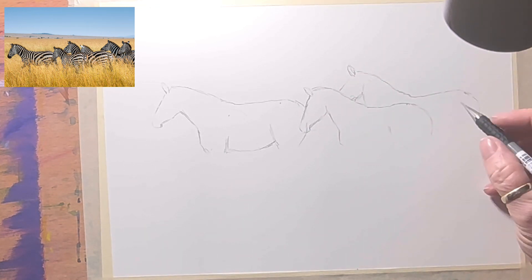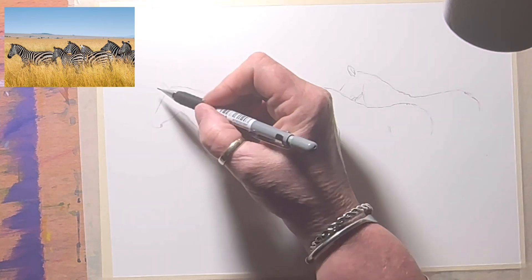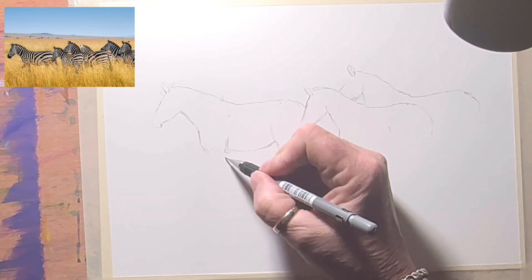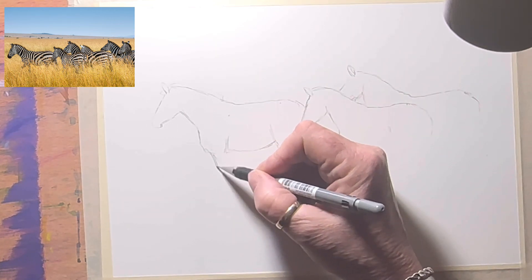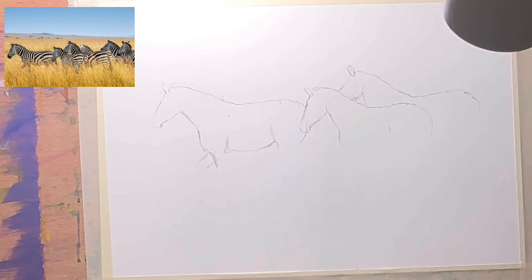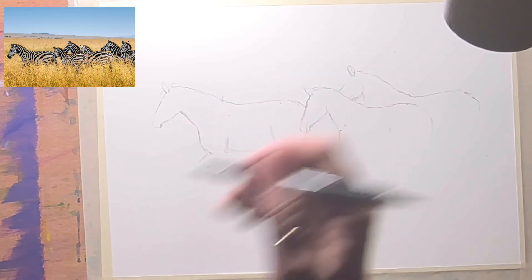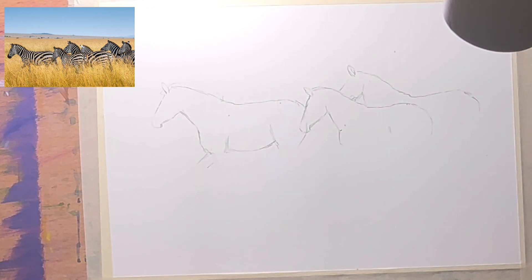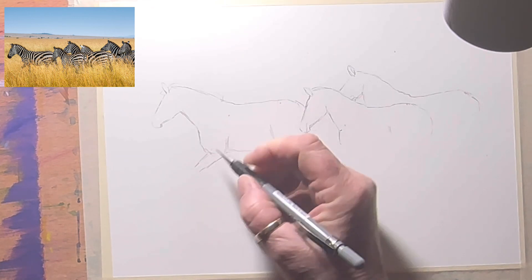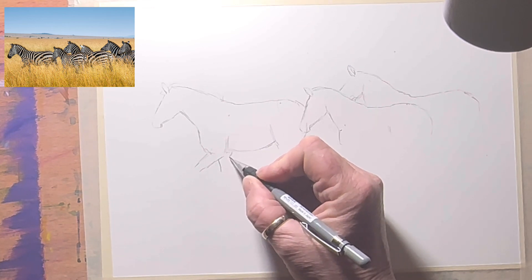The stripes will help to put the direction and give them perspective. I'll block in his little mane. I'm not going to use ink today — I'm just going to do the pencil and then watercolour. I need to move his legs forward actually, so I'll grab my eraser and clean that off. I'm using Arches watercolour paper today — a hot press, smooth surface.